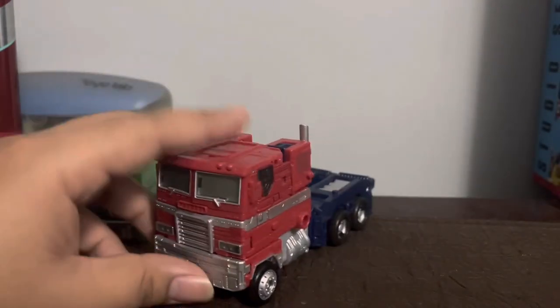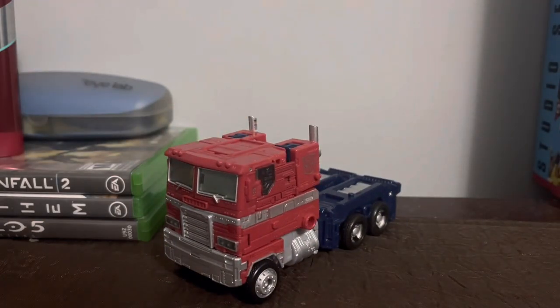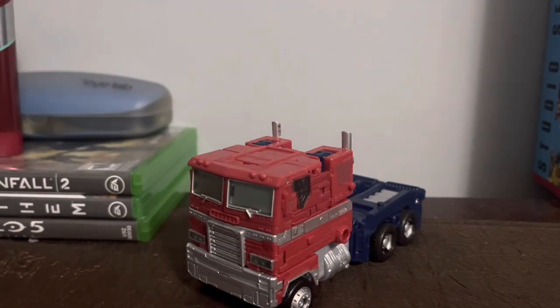Anyway, here we have Optimus Prime in all his glory. He is actually a flat-nosed truck, and I like it. This has to be by far the definitive look of Optimus Prime.